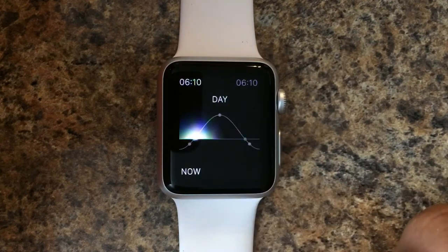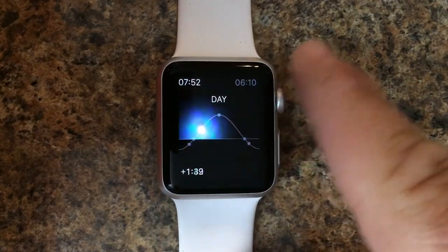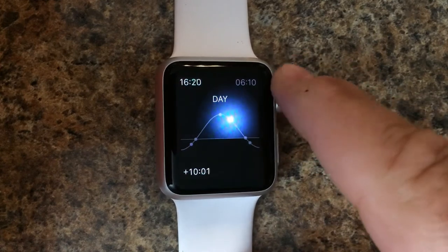Now we can tap on the screen to display where the sun is at our current time, and it'll go up and down during the day. We can use the crown to see where the sun will be in a few hours from now.